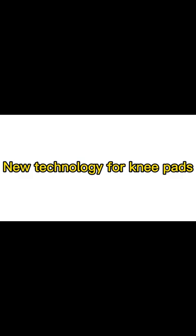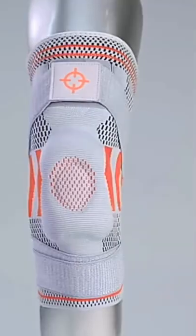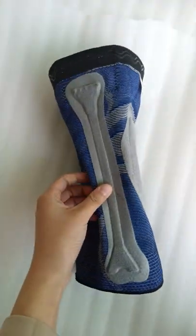New technology for knee pads: instead of knitting and sewing, use hot melted adhesive film with gray fabric wrapping support rods and elastic webbing for bonding.